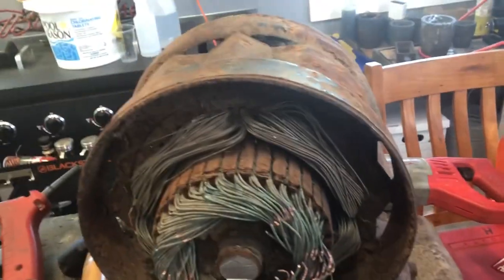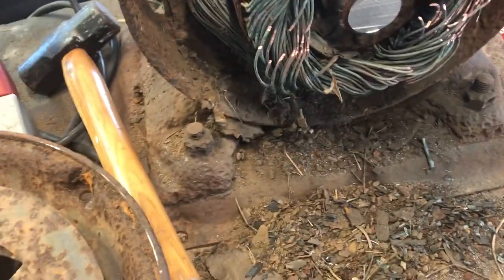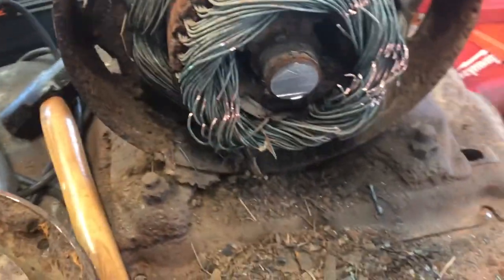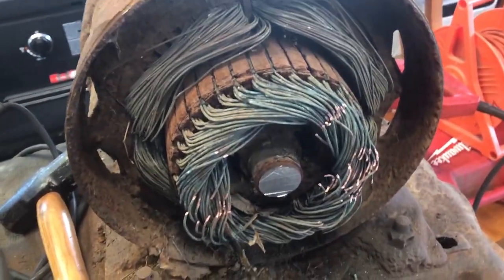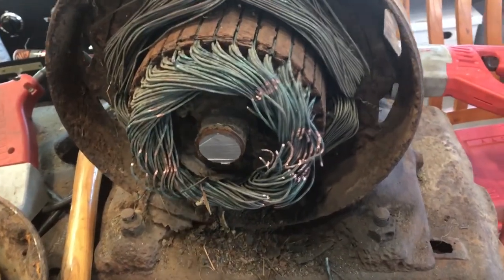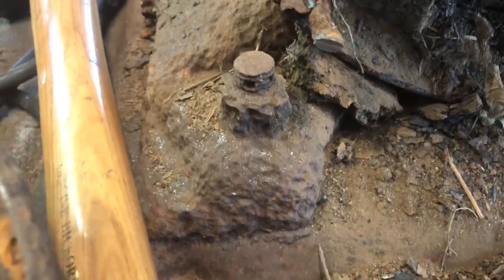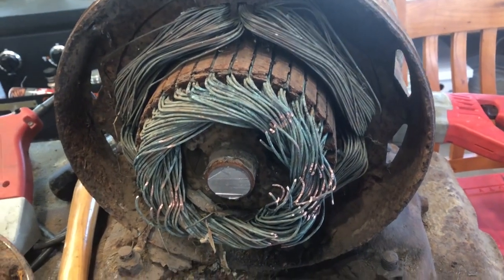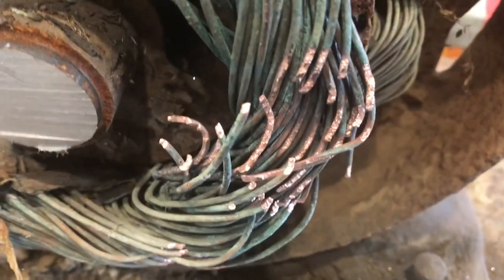I'm just gonna clean up all the rust that came off of it. Now, I know a lot of people are gonna say there's probably an easier way — nuts, screws, bolts that'll loosen that up. Well, keep in mind that this has been sitting in the northern Maine woods for at least 50 to 60 years. None of those bolts — nothing was turning. I tried my best with every method I know with the other bolts and nothing was coming out. But look — pretty copper!